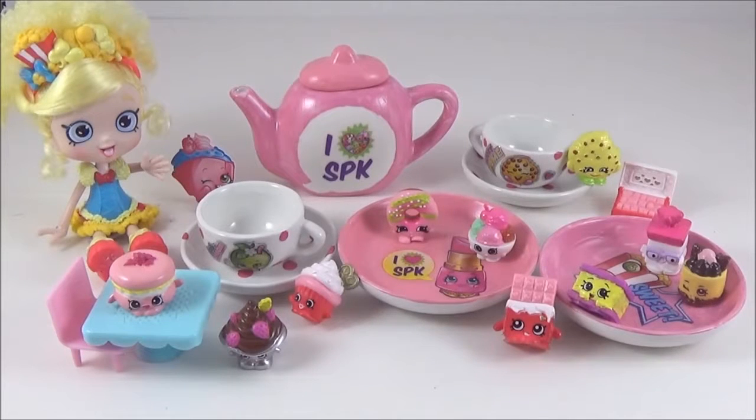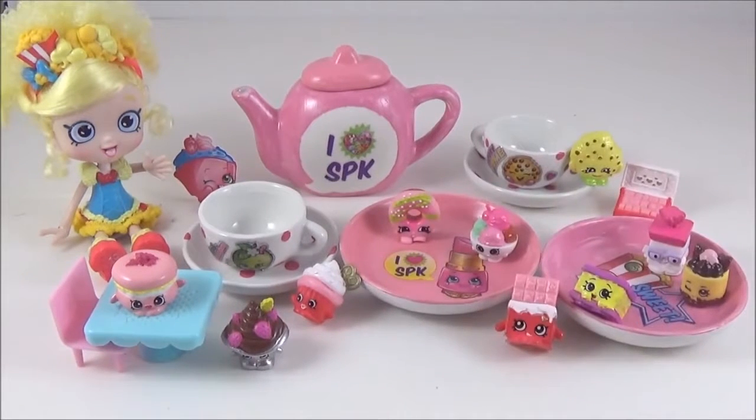Okay, I think the Shopkins are loving their new tea set. Okay guys, I really hope you liked this video. Please give it a big thumbs up if you did. Take care. Bye!